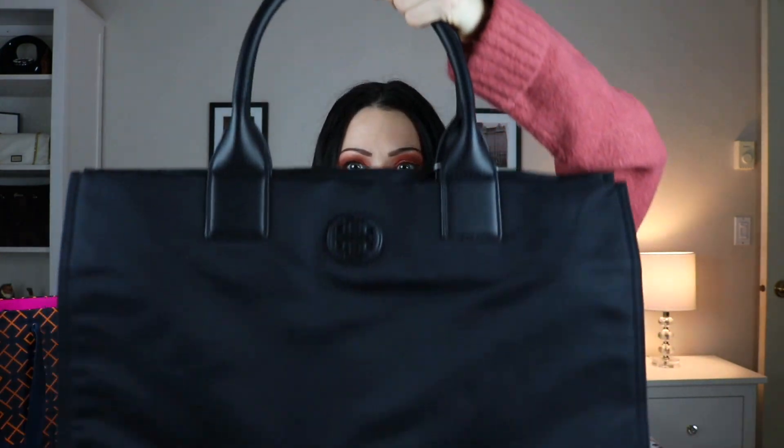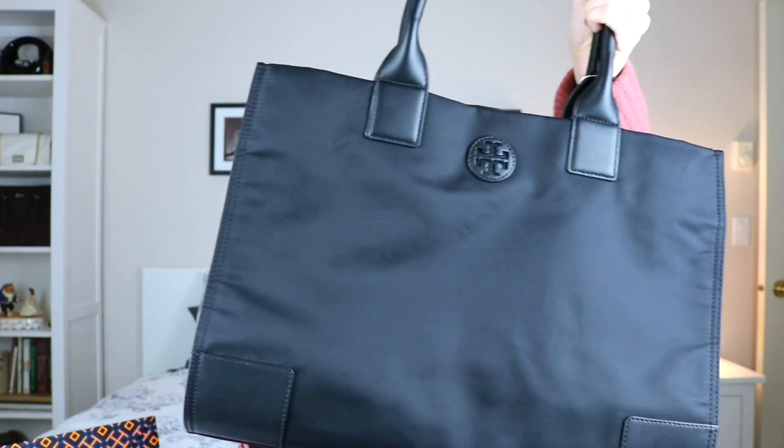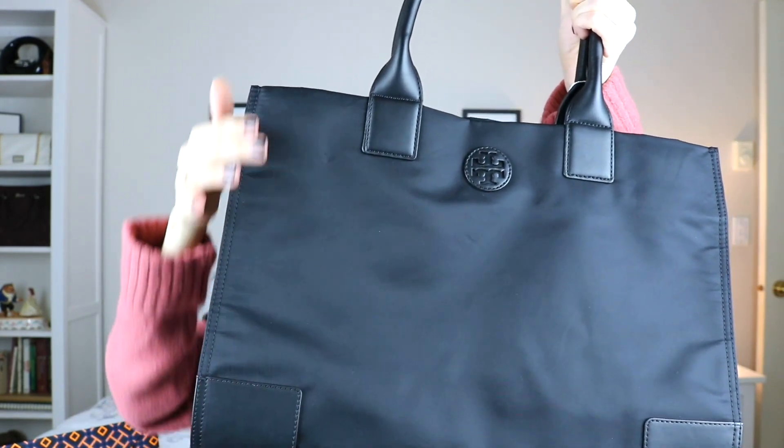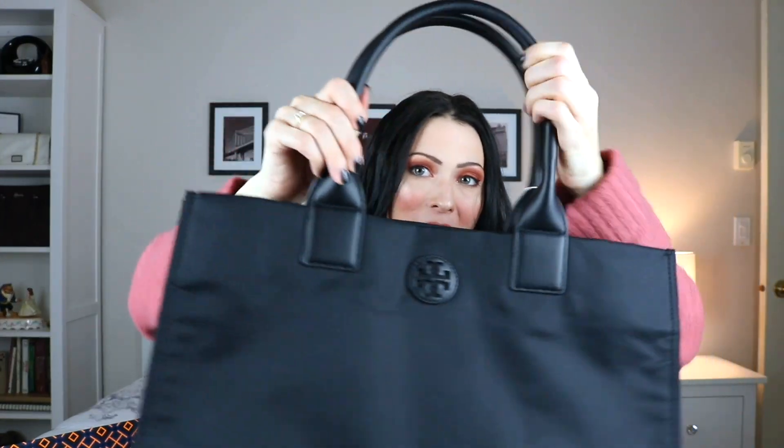Now for the bag — here it is, let's get it open. It's just in some tissue paper here. This was actually the very last bag in the entire store so I was very lucky to get my hands on it. This is the Tory Burch Ella nylon tote bag in black. It measures in at approximately 12 inches in height, 16 inches long, and 6 inches in depth. It has the Tory Burch logo in leather with double handles also made of leather and a seven and a half inch handle drop.